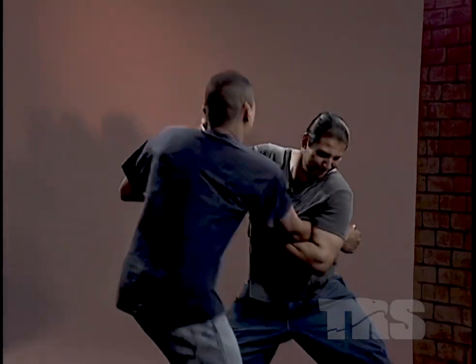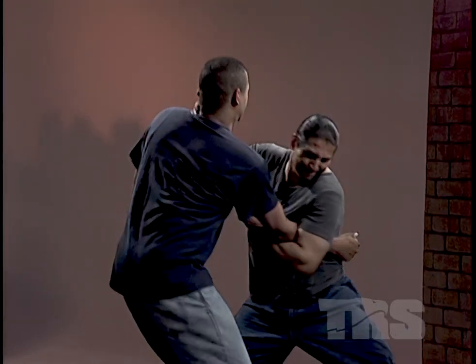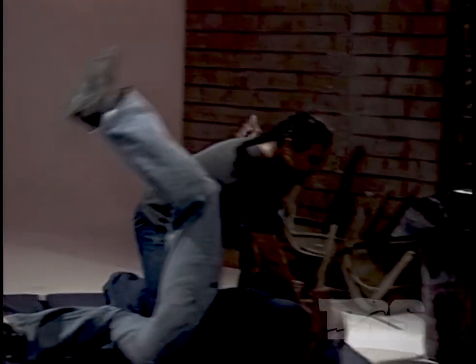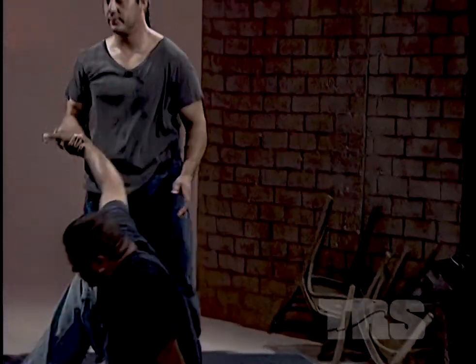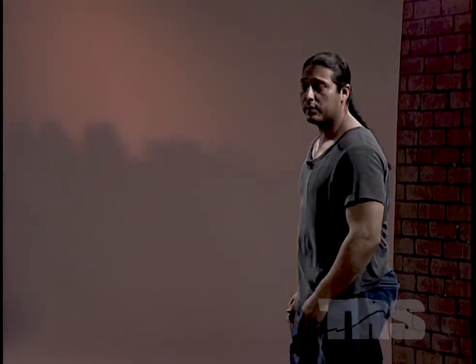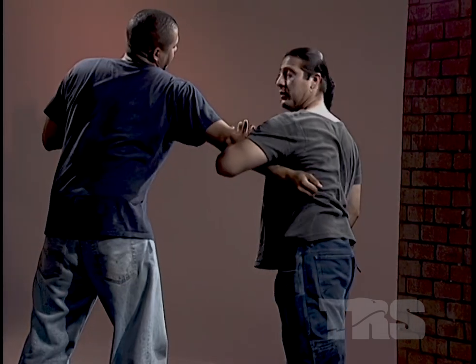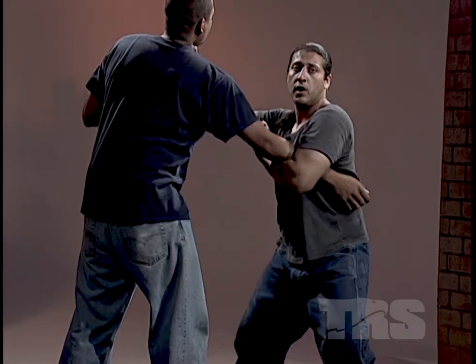Let me show you another way to take control of your opponent. As your opponent comes with the punch, step out at 45 degrees, block. Bring your hand up, around, locking his elbow. Bring your other hand — open hand — straight through the throat. Moving your left leg back, controlling his body to the floor.